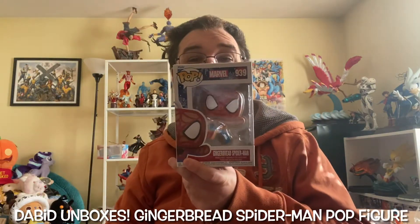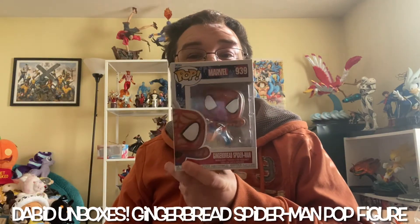Hey guys, welcome to another episode of The Beat Unboxes and as you can see, today I will be opening up this Funko Pop Spider-Man.